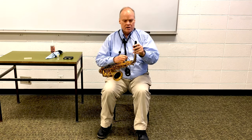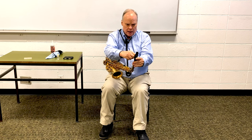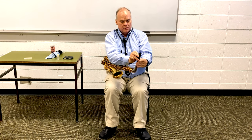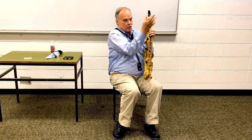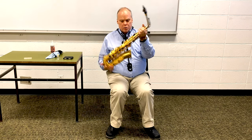A lot of students will put their reed on the mouthpiece and then put the mouthpiece on the horn — that's really not a good idea because nine times out of ten the reed moves. Make sure you put the horn together with the mouthpiece first, then take your reed, make sure it's wet, and place it on the mouthpiece, holding it at the end so it doesn't move. Then take your ligature and very carefully place it onto the mouthpiece. Adjust the reed with your fingers on each side, then gently tighten the screws — don't over-tighten, just enough to keep things well secured.